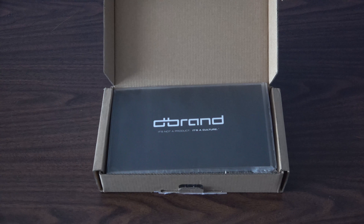Hello everyone. In this video I'm going to be unboxing the dbrand grip. I pre-ordered it back when it was on the Indiegogo page and I got the stone pack for skins, and it finally just arrived in the mail. I got it for my Pixel 2 XL, so let's get straight to the unboxing.